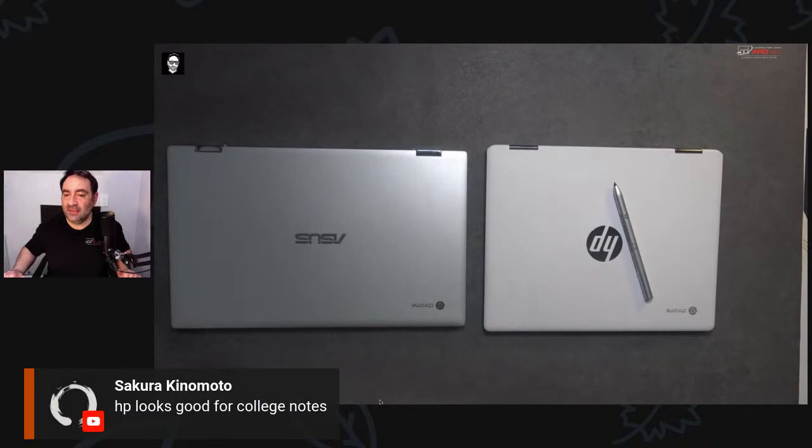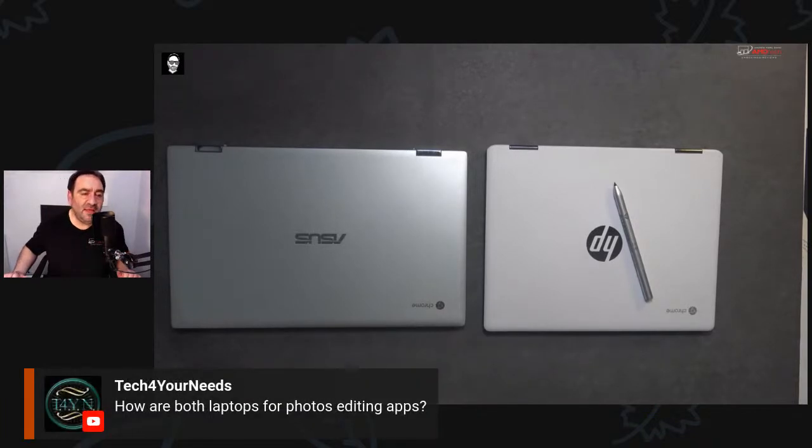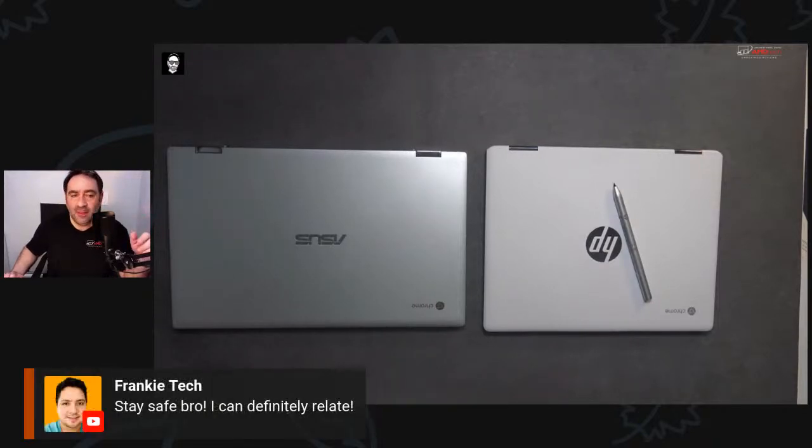Shout out to 'Tech For Your Needs' — are both laptops good for photo editing? You can run Android apps to edit photos with Google Photos, or use native Chrome OS tools. Thanks, Frankie — stay safe of course. That's all for tonight, thanks everyone for watching.